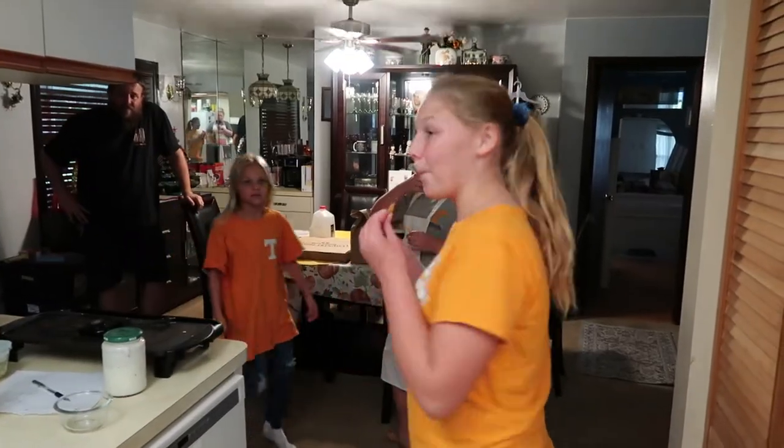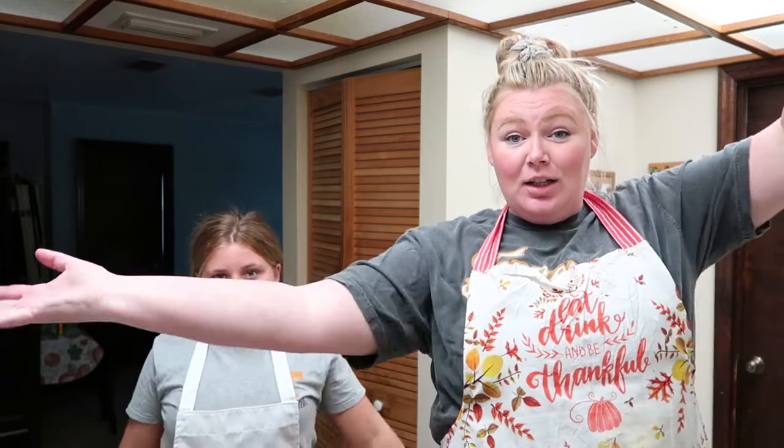Welcome back to another TikTok food recipe! Football season is upon us. Tonight is the season opener for the Tennessee Vols — we got our Tennessee gear on. We're gonna have pizza and chicken wings for dinner from Country Pizza Inn, and we're gonna make some onion rings as an appetizer. Let me pull up the TikTok video we're going to follow.